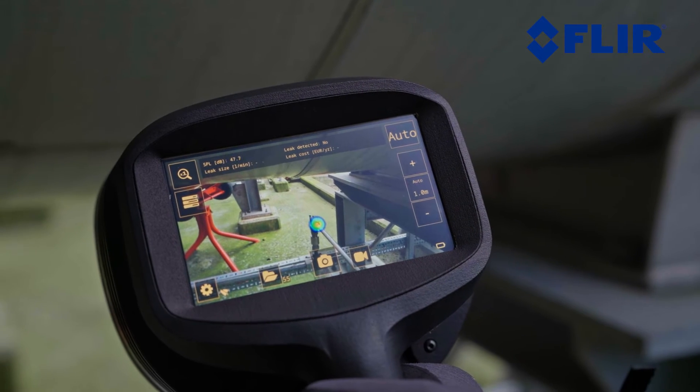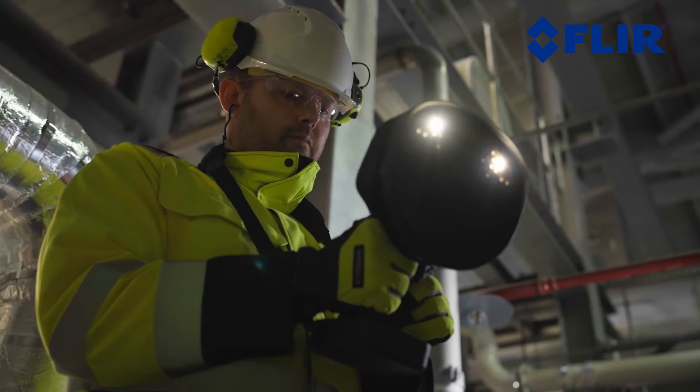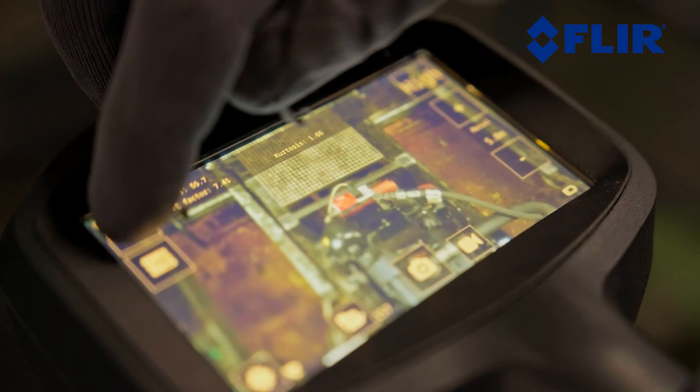The SI2 features a 12-megapixel color visual camera with 8x digital zoom and LED lights to ensure visual details are captured even over long distances and in low-light areas. You can adjust screen brightness and zoom in and out with the camera.